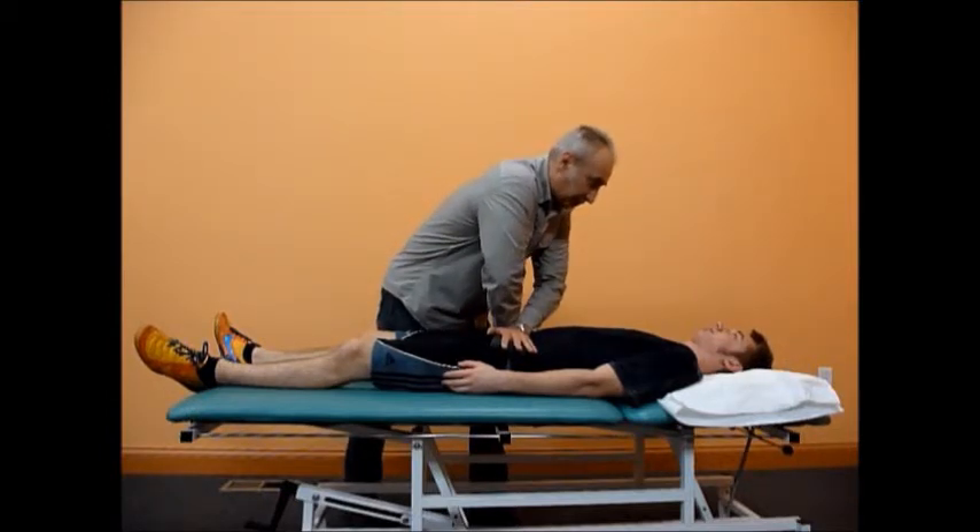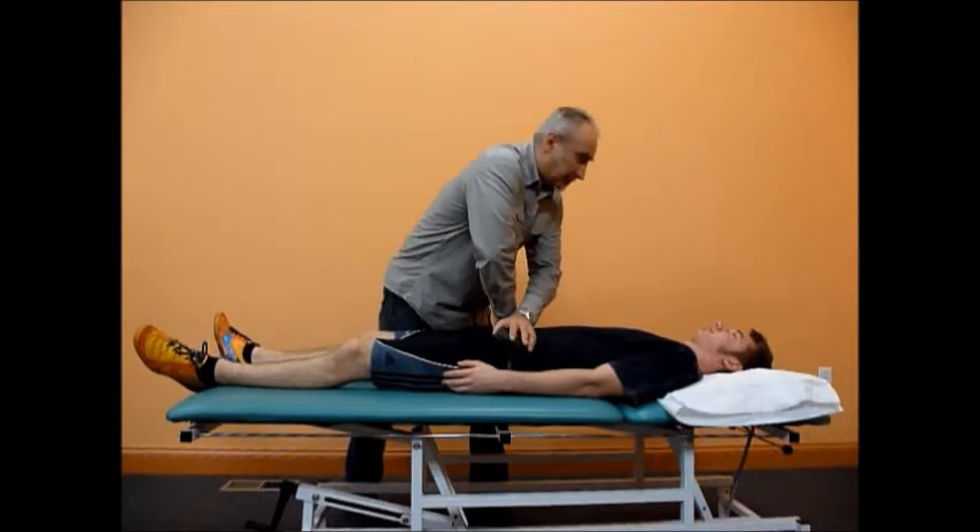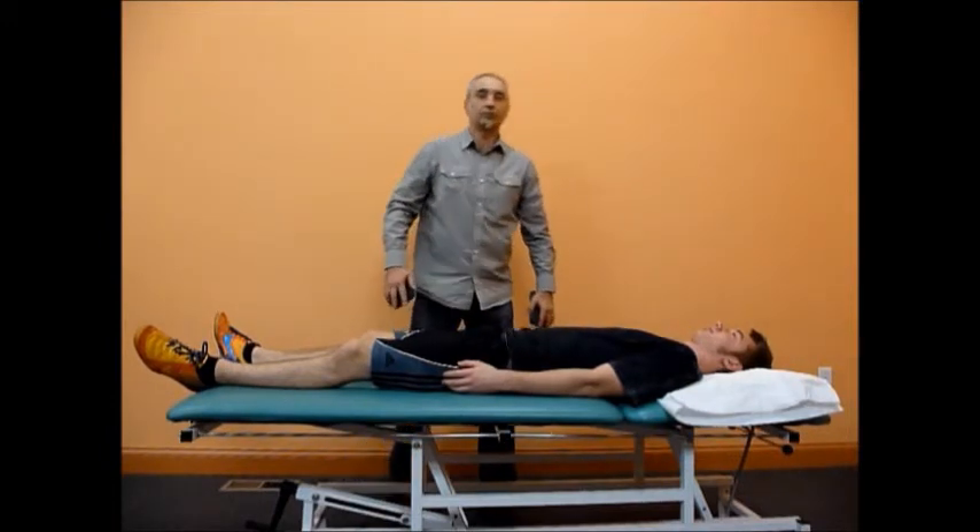A positive test is the reproduction of the pain. The clinician should pay attention to where the pain comes from.